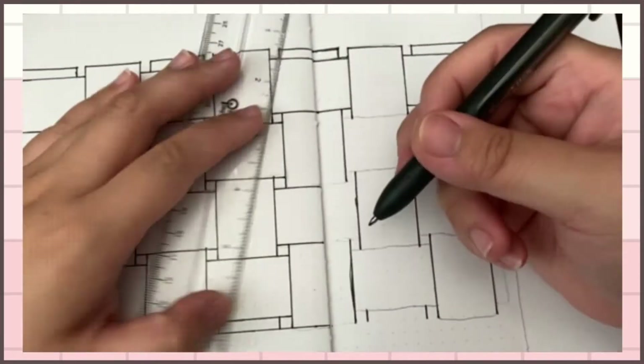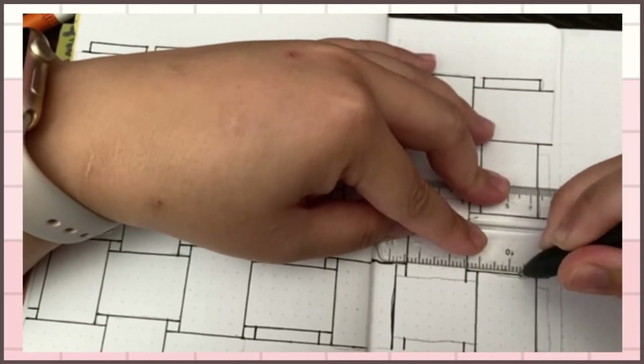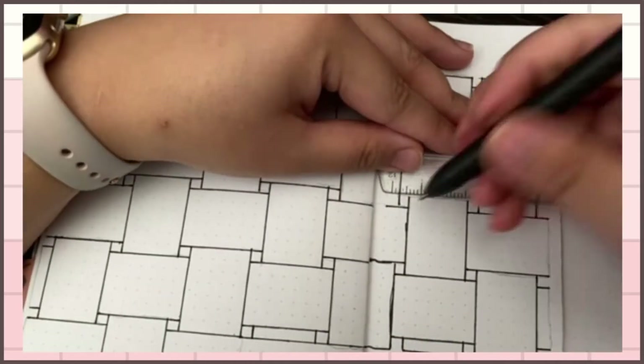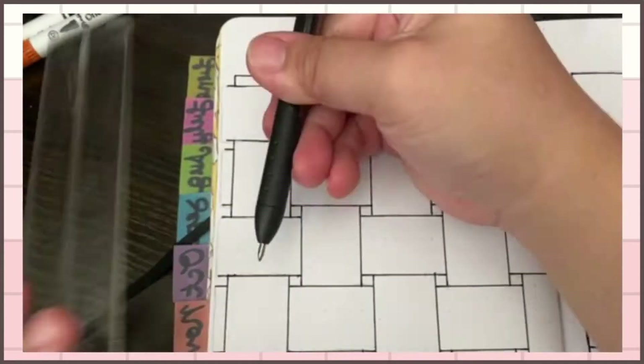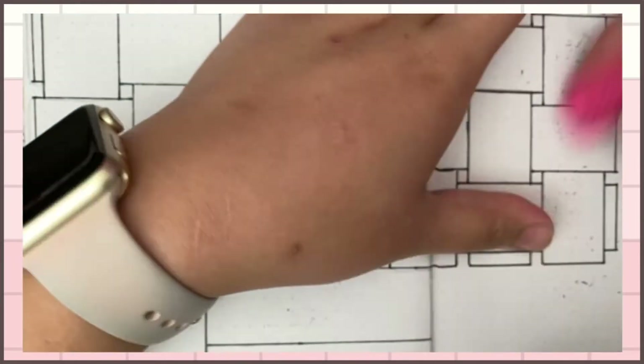Usually what I do is put the month name on top, but I did it differently this month — I decided to put it on the bottom because I wanted to give more room to write the days of the week on top. I don't like to abbreviate the days of the week. I like to actually spell them out.